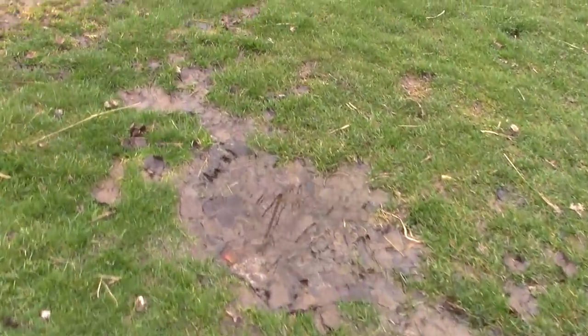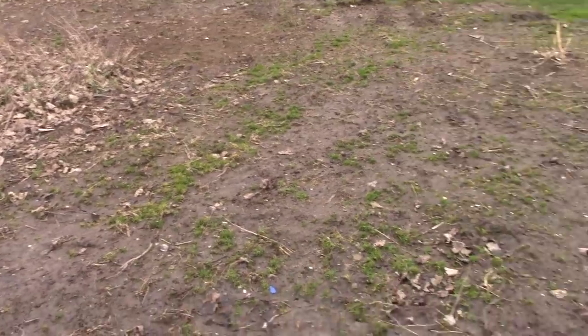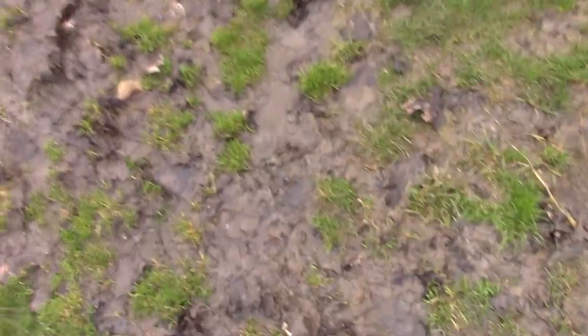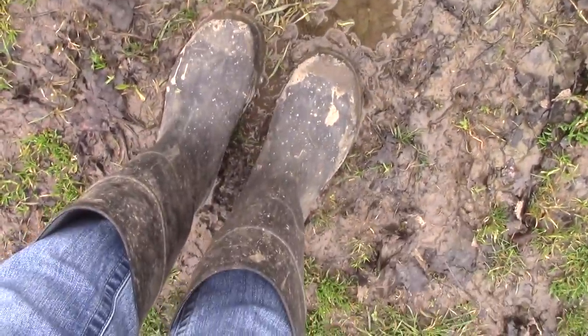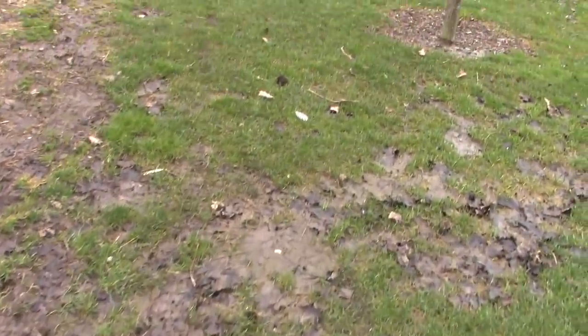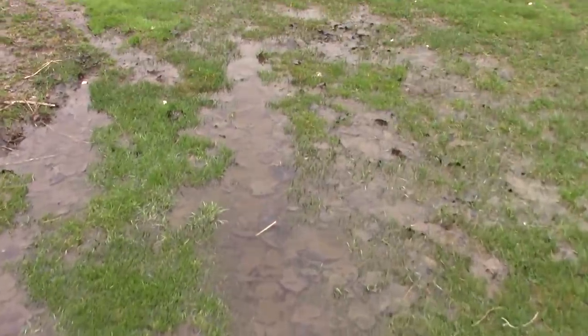We've got pockets of water everywhere. This is supposed to be the garden — it needs some help, I know, but eventually it'll be growing and green and beautiful. But the yard shouldn't look like this. Where'd all the grass go? The yard needs a little bit of attention this spring. There's some more standing water.